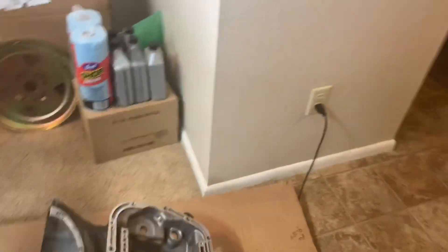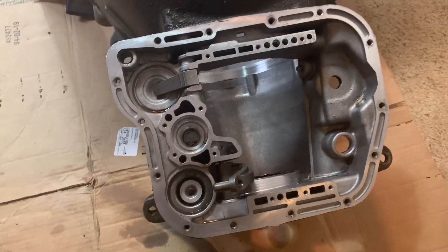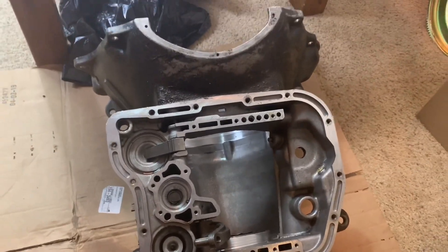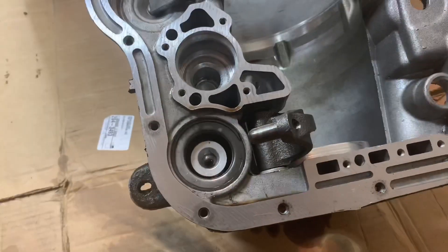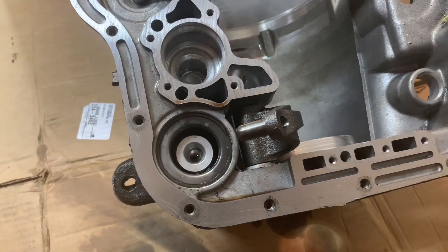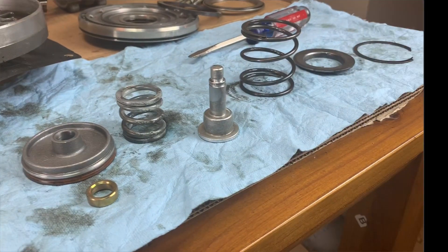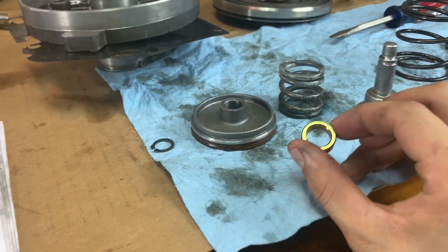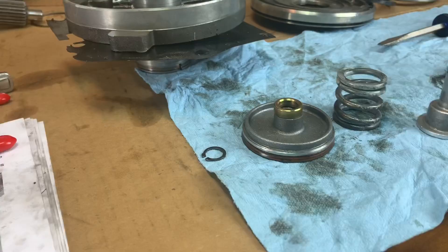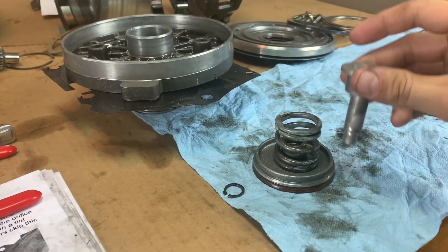With my full manual valve body there are a couple things I have to change out in the main case and put a couple new things in there. So that's probably what I'll be working on right now while I'm waiting. First things first, I need to take the rear servo out of the case and install a spacer. I got the rear servo out and disassembled. This is the new spacer that needs to be put in — you just put that right on there to start off with. Then you put the cushion spring on the shaft.